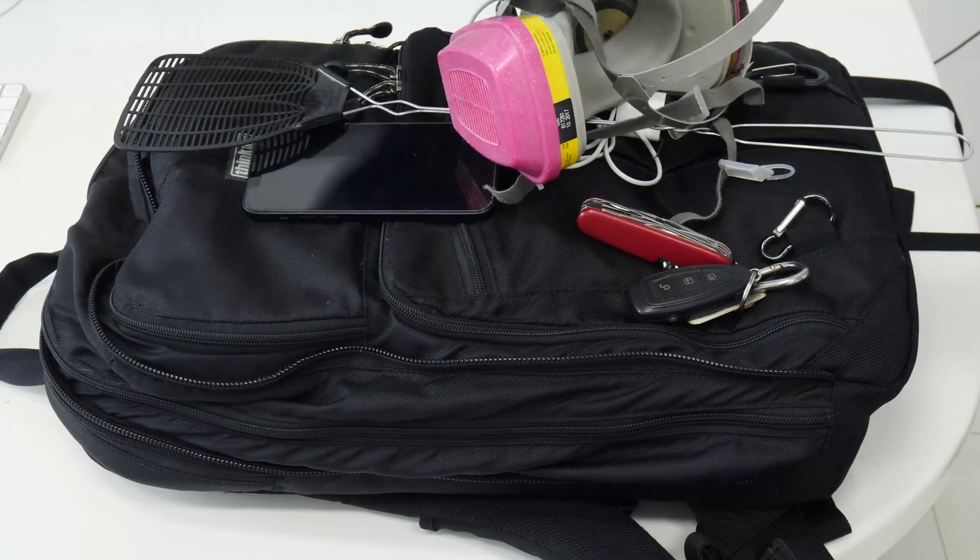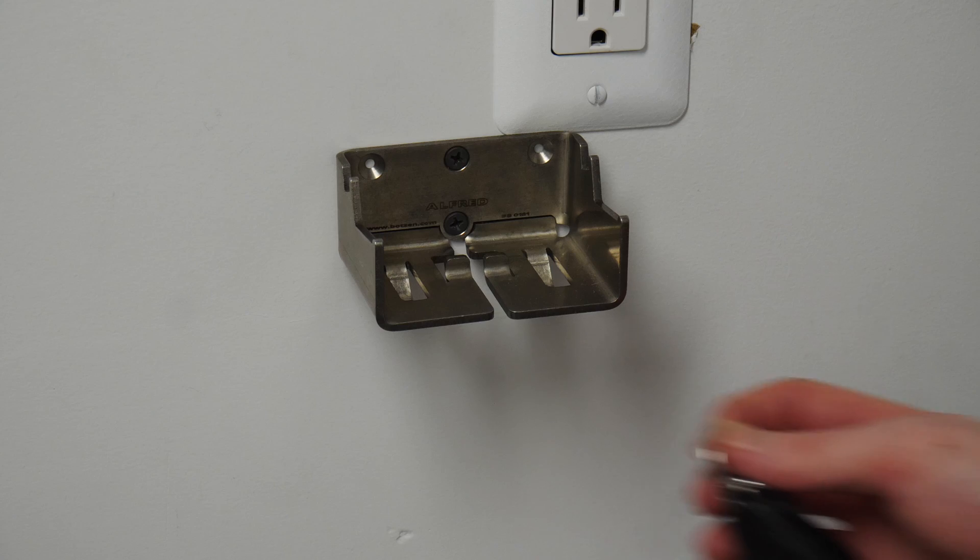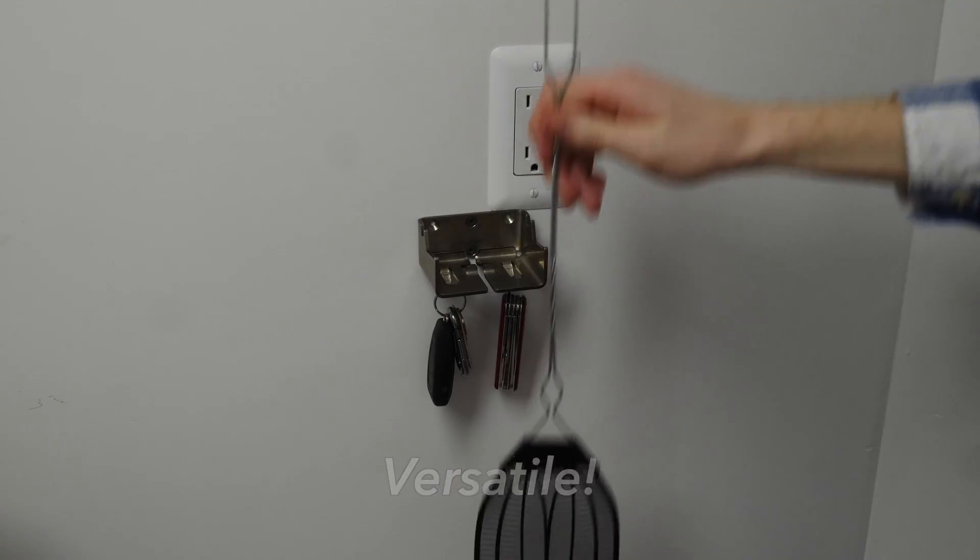Do you ever get home with all your things, but you have nowhere to set them? So it all just ends up in an ugly, disorganized, and hard-to-work-with pile like this, causing you unneeded stress? Well, don't let it ruin your life. Get an Alford backpack hanger today.